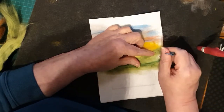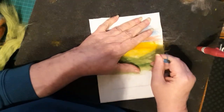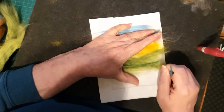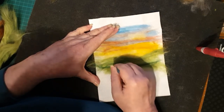Just edging the hill there to make it a nice smooth, straight-ish line, and to come down at the front so that it does give the impression of being in front of the other one.